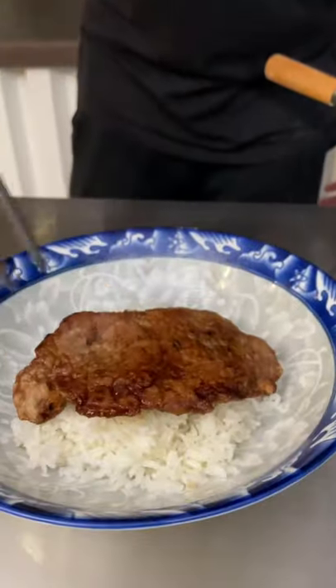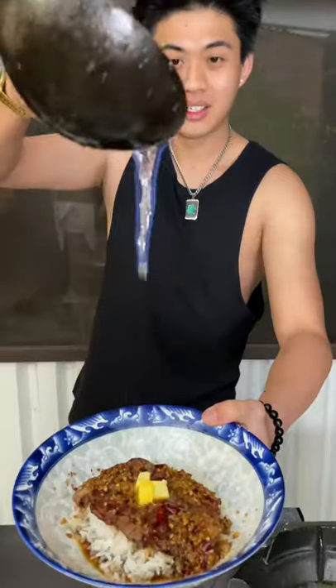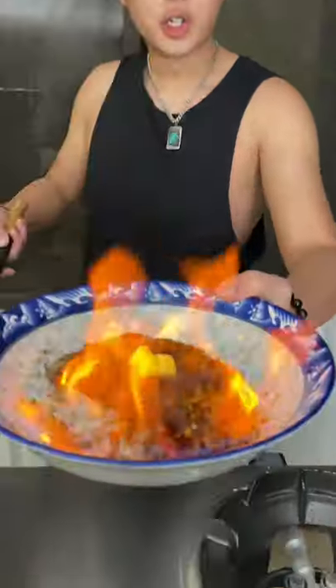Your steak, the sauce, butter — crispy chilli beef.